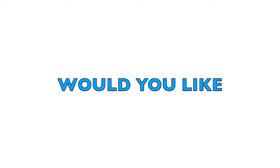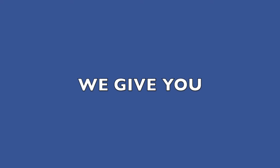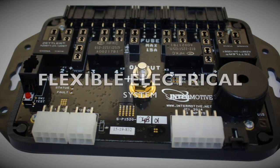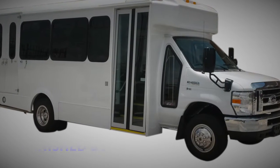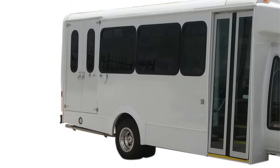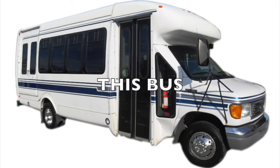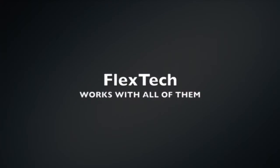Hey upfitters, would you like an electrical system that you can change? We give you FlexTech, the flexible electrical system. Buses don't come to you ready — you have to add the lights, seats, doors, windows, and then wire the whole thing. And this bus is going to have different needs than that bus. FlexTech works with all of them.